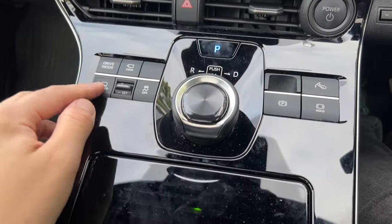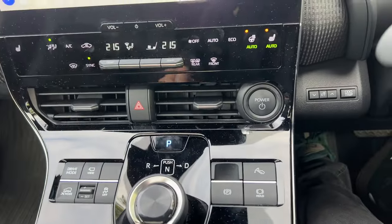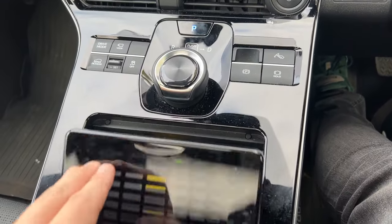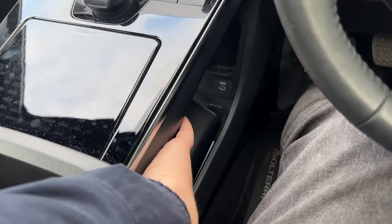And then down below here we've got buttons for the cameras. X-mode is like a Subaru kind of four-wheel drive special mode. Down below that we've got your wireless charging pad underneath this plastic here. Two cup holders, which are fairly large, and storage underneath.